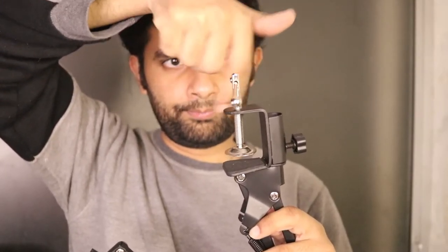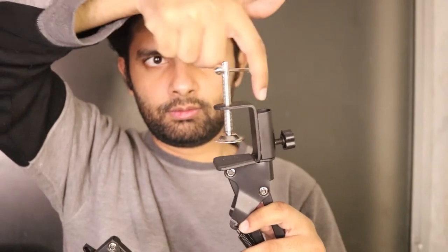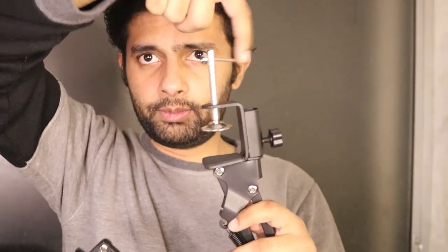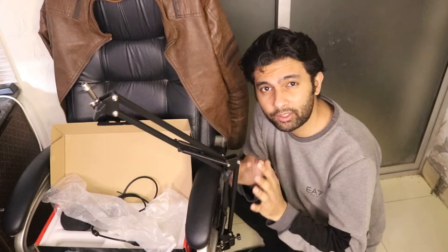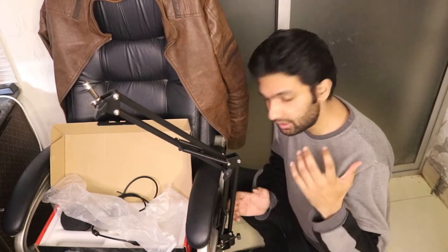So we're going to connect this with this part of the stand. This tripod right here — you can attach it to your chair, your table, or any place where you want to attach this tripod. Connect your mic right here.